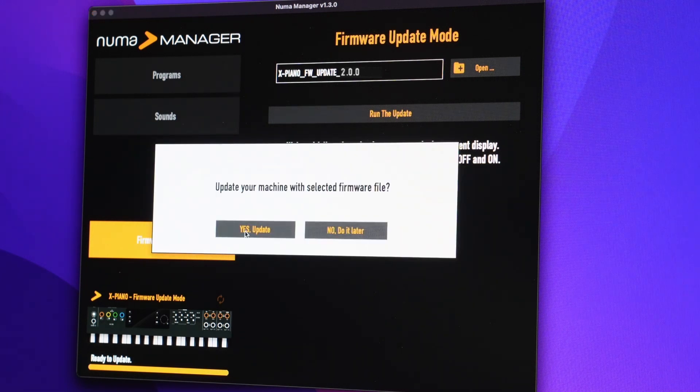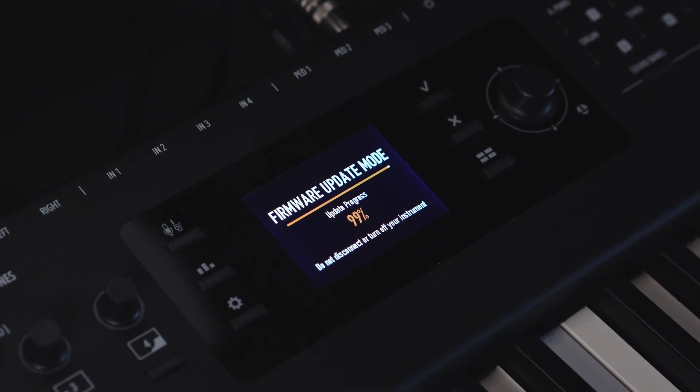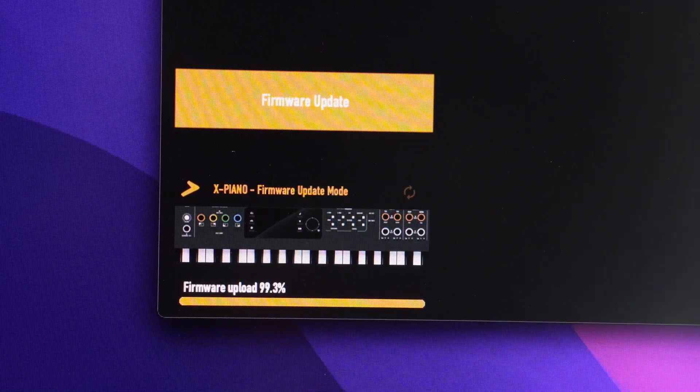Enhance your Numa X Piano with the new firmware upgrade. This latest version implements some new interesting features.